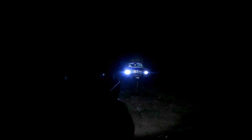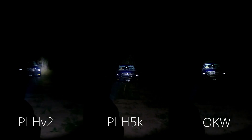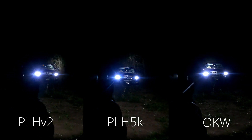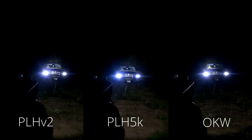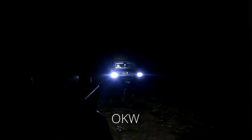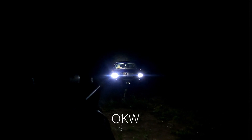I wanted to get a good feel for each of these heads under the stars by punching through truck headlights, then focusing on a target in the shadows, and finally by shooting some steel. First up, I tried looking for vehicle occupants against headlights. All three lights allowed positive identification of the subject in the passenger seat, but the OKW head was so focused that it did not include both the driver and passenger areas in that spotlight.